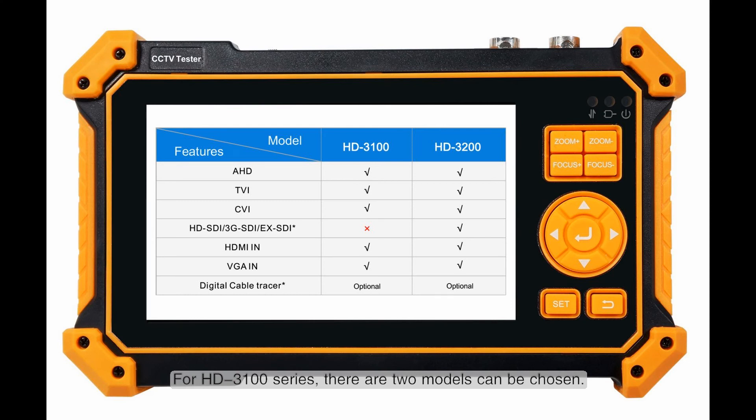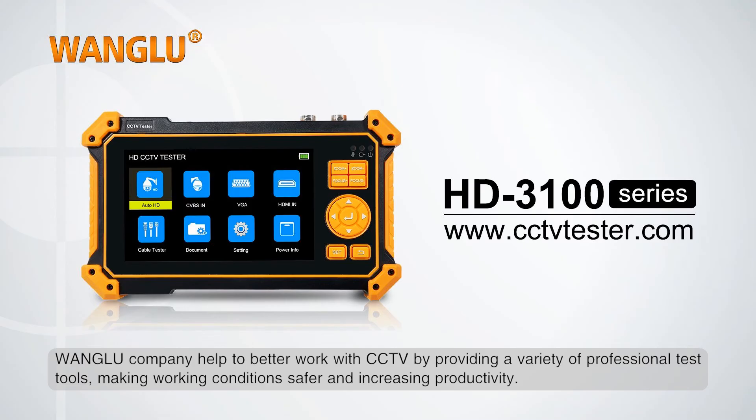For the HD 3100 series, there are two models to choose from. Wang Lu company helps you work better with CCTV by providing a variety of professional test tools, making working conditions safer and increasing productivity.